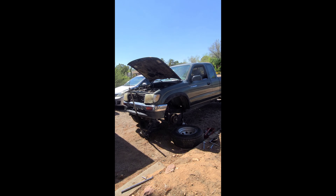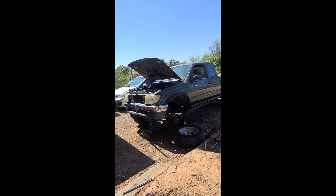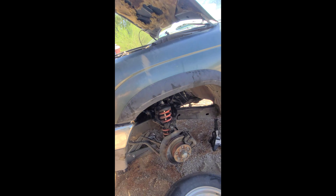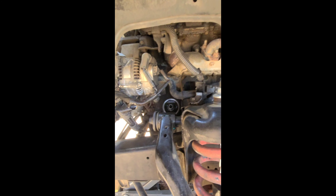Hello YouTube, we have the '97 Toyota Tacoma rear-wheel drive 3.4 liter. As you can see, we're doing the engine mounts today. We went ahead and got started on the driver's side and took off the wheel to get better access.